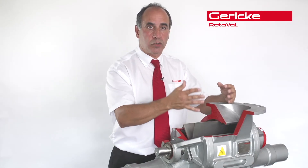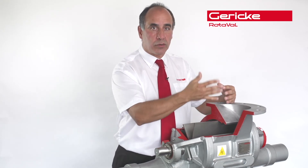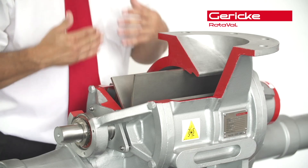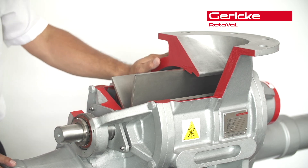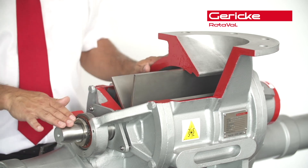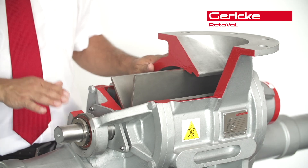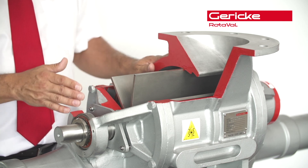This will help in the long term for getting product that is transferred back through the leakage air to drop back down into the valve to be transferred through the system. The other problem is that leakage air causes greater wear. So the better chance you have of reducing your leakage, the less wear you'll incur through the rotary valve and through the system. It comes down to maintenance — making sure you maintain the equipment to a very high standard.